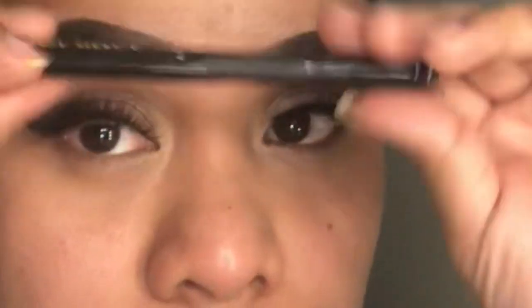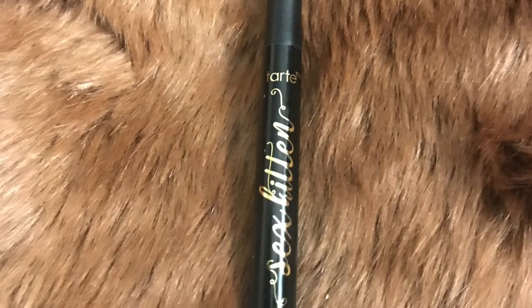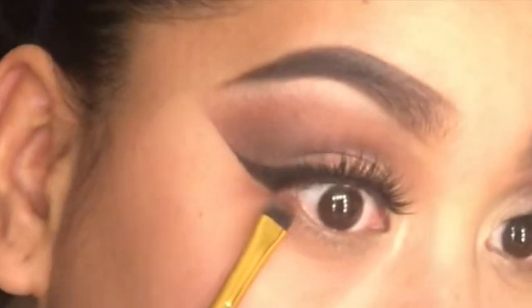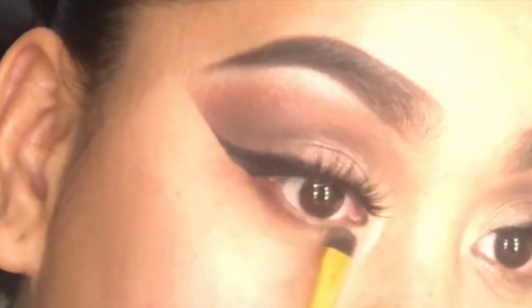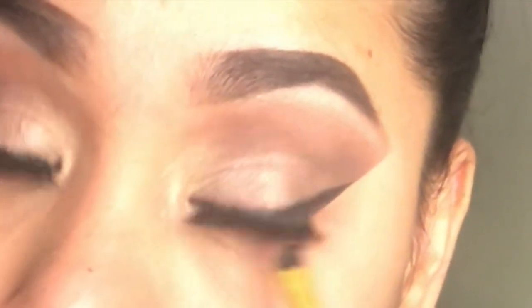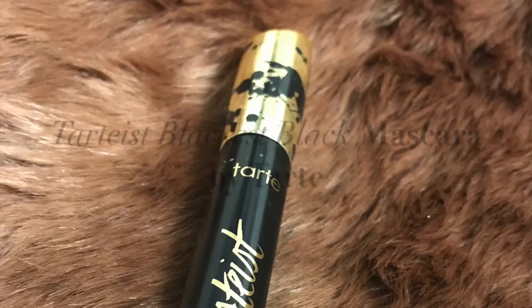I'm going to go back to my eyeliner by Tarte and use that to line out my waterline, my upper waterlines. If you hear a baby talking, that's Kata in my background. I'm going to use the shade Drama under my waterline to use it as my eyeliner effect for the bottom. Make sure you blend that really good — it's always nice to blend so it doesn't look like you just applied a marker.